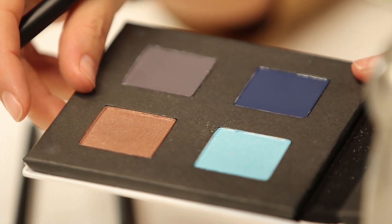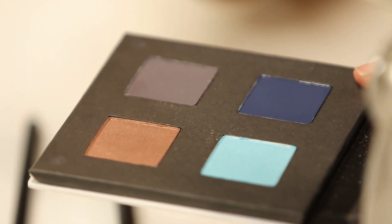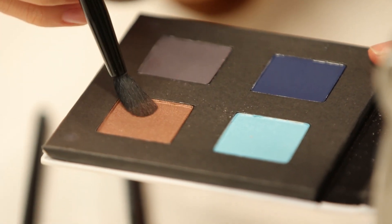Now I'm going to start with my crease color. I'm going to use my blending brush and just roll the brush into the color, and do a light wash of color in my crease. This is actually going to give me a nice base for the rest of the colors I'm going to put on, and it's also going to give me some good definition for my eye shape.